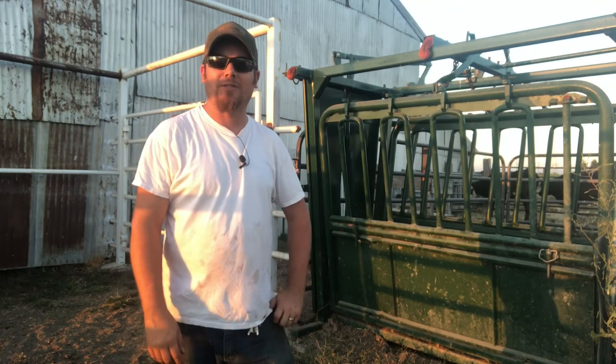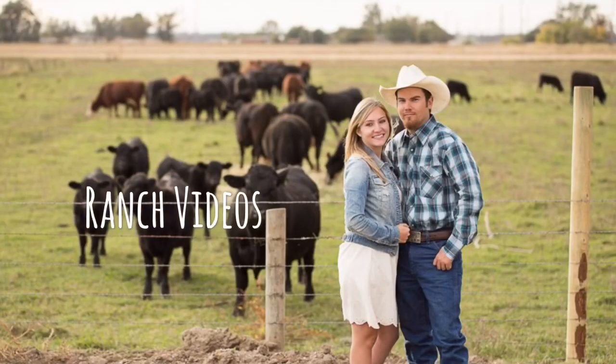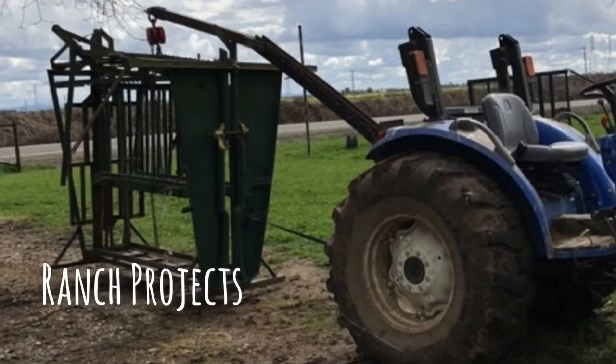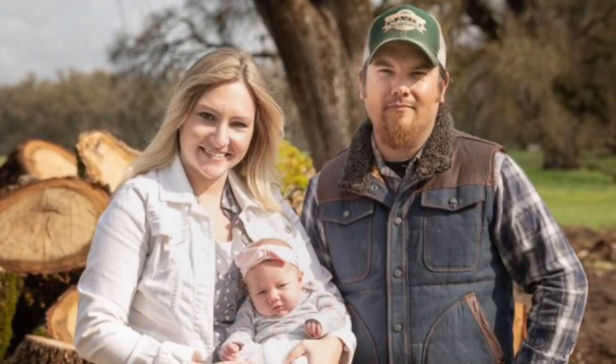That's what we're doing today on Farmer Tyler Ranch. If you ever take Beef Quality Assurance training, which is just training on how to properly give injections, it's basically the same kind of stuff that I'm going to show you guys in this video.